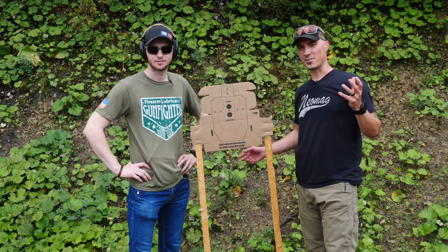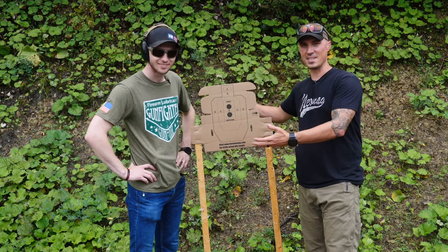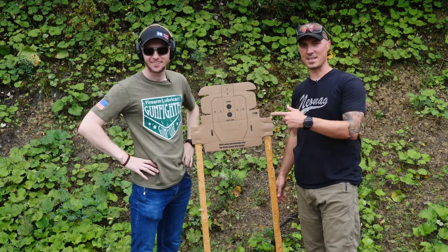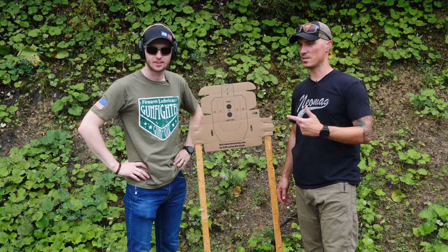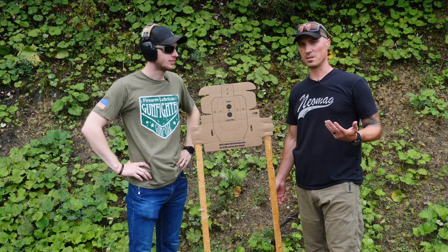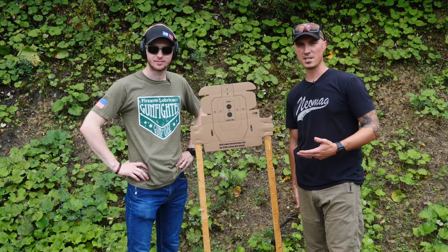Hey guys, we're out on the range today. I actually have Dusty shooting with me. It's pretty amazing — he's actually the guy that's been behind the camera in all our other videos. He does an awesome job at that, but he's also pretty good at pulling his trigger.